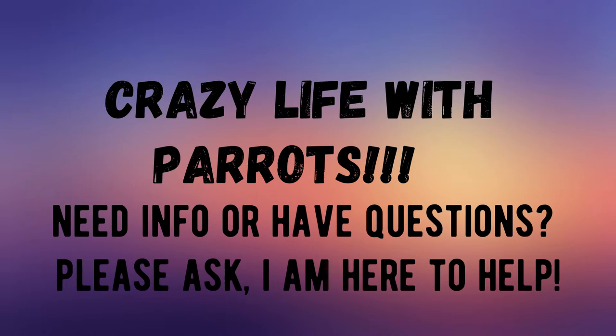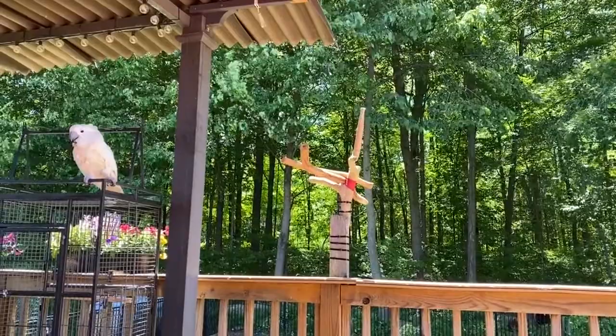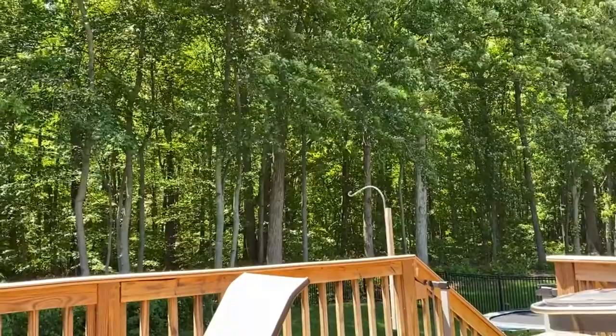Hi guys! Don't be shy and just ask! So today I'm gonna attempt to make a rope that goes from this little tree that I made over to this side, and then attach little toys to it and let Milo climb around on it. Hi Milo!